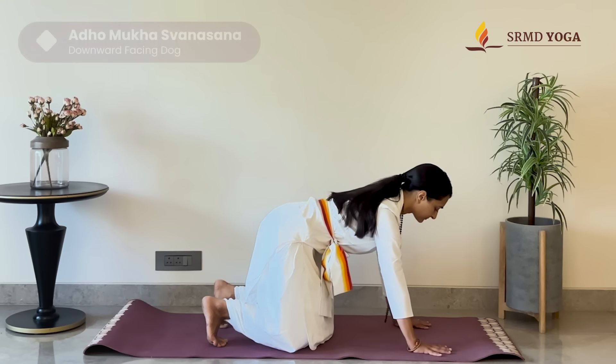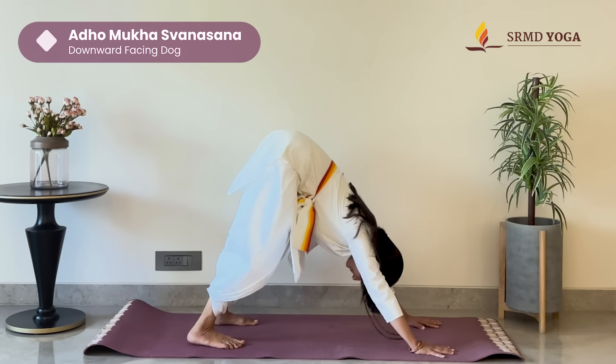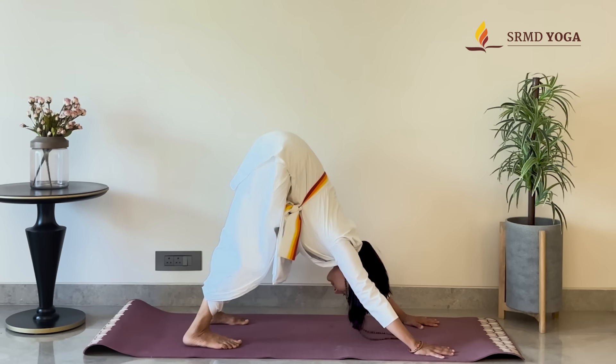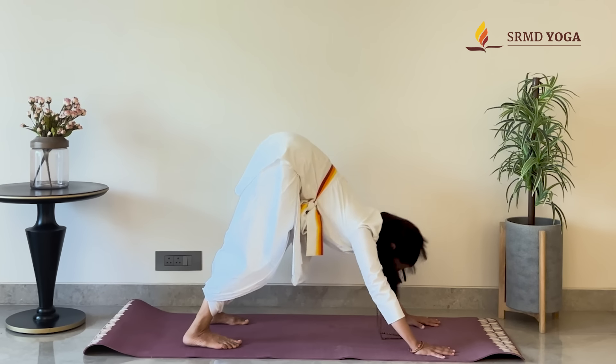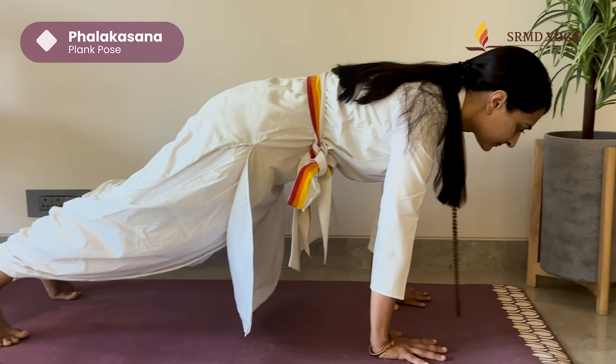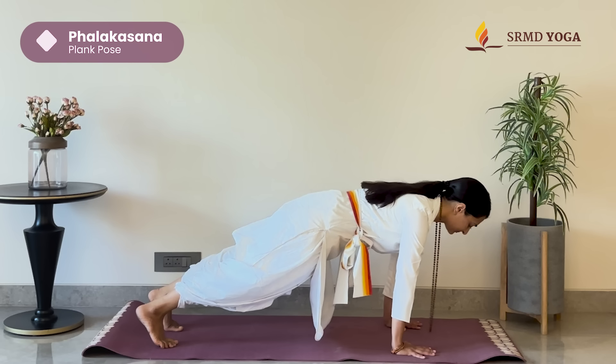Now push back into Adho Mukha Svanasana, downward facing dog. And now walking ourselves out into Falakasana, plank pose. Trying to make sure the shoulders are in line with the wrist, keeping the hips down parallel to the ground. And relax.